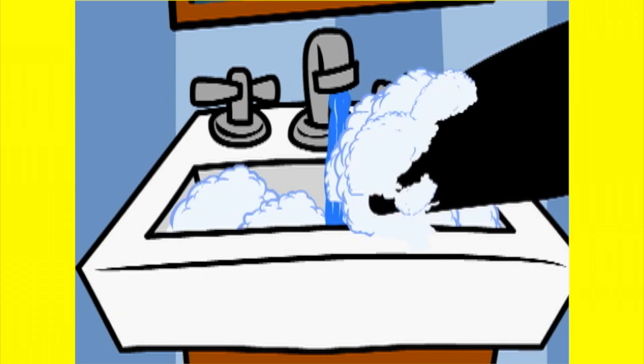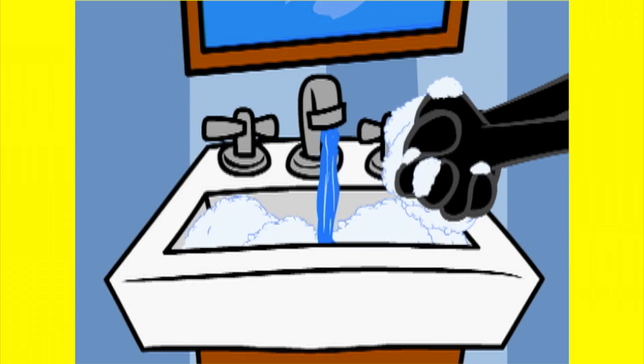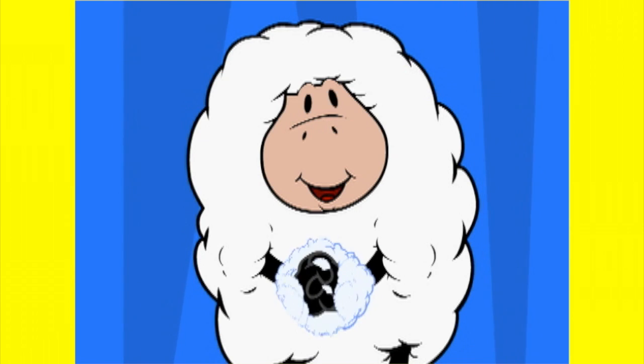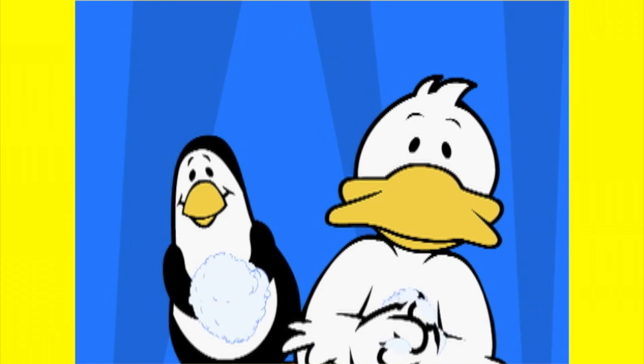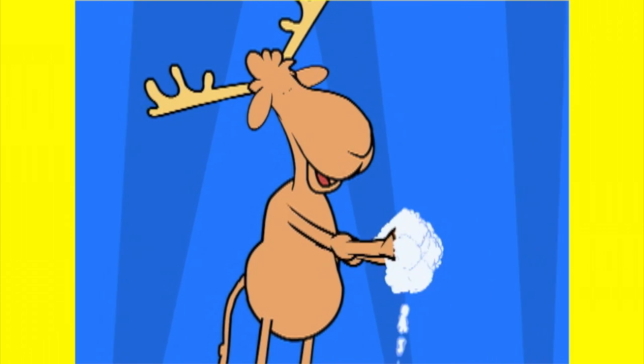Come on everybody, turn the faucet on. Get some soap and water, then scrub, scrub, scrub. Scrub between your fingers. Rub the soap around. Scrub the front, and then the back. Keep it moving round.